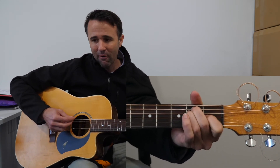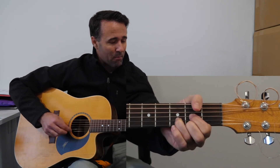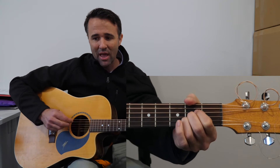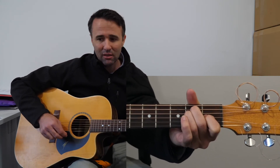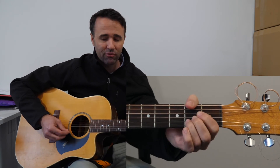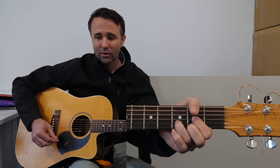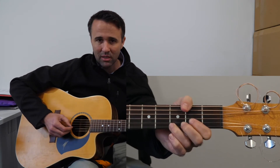'So let all creation sing, alleluia to the King, and let all the earth proclaim Jesus' name above all names. Every heart can hear the call, that his love came down for all — alleluia, Christ now lives in me.'